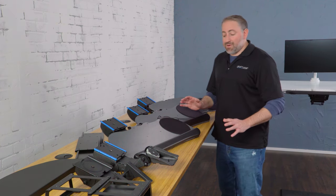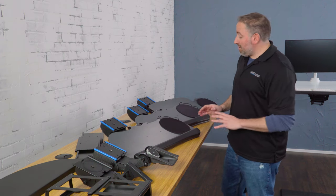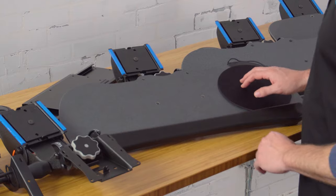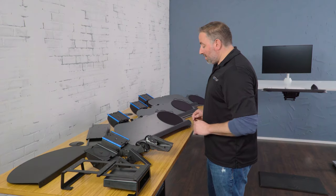Breaking down the parts for your Uplift keyboard tray system is not very difficult at all. We're going to show you everything that we have. The first thing you're going to look at is the platform. The platform is where you place your keyboard and your mouse, and ideally you want to have a nice wrist rest so you can rest your wrist while you're working.